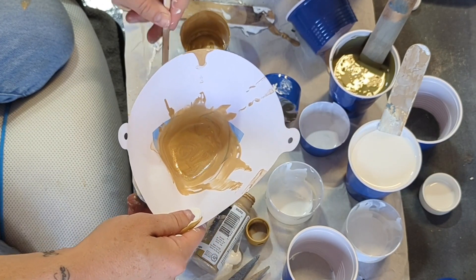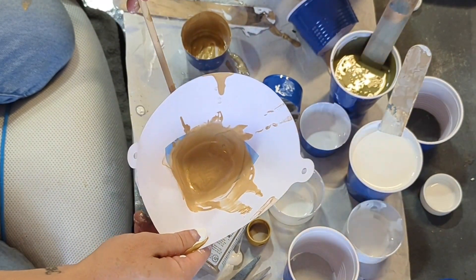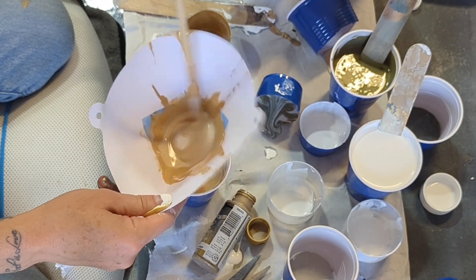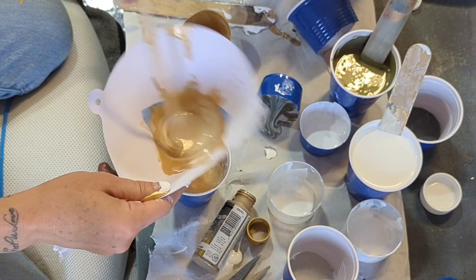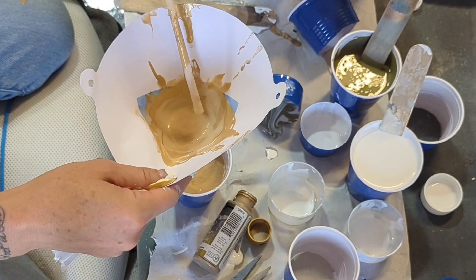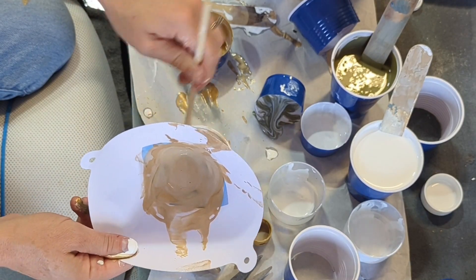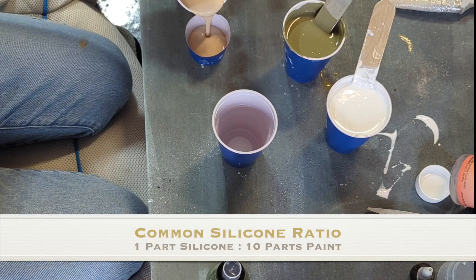All paint is going to have some roughness about it, whether it's settled on the bottom or has stringy bits in it. I highly recommend strainers before you actually pour it into your mixing cup. As I'm doing this, I'm adding the Floetrol because I need it to flow through the strainer enough to be able to pour into my mixing cup.